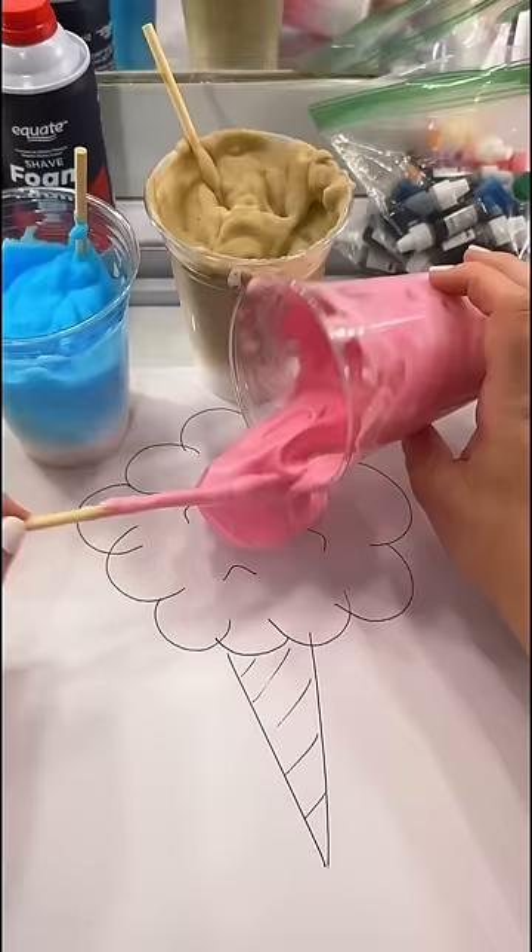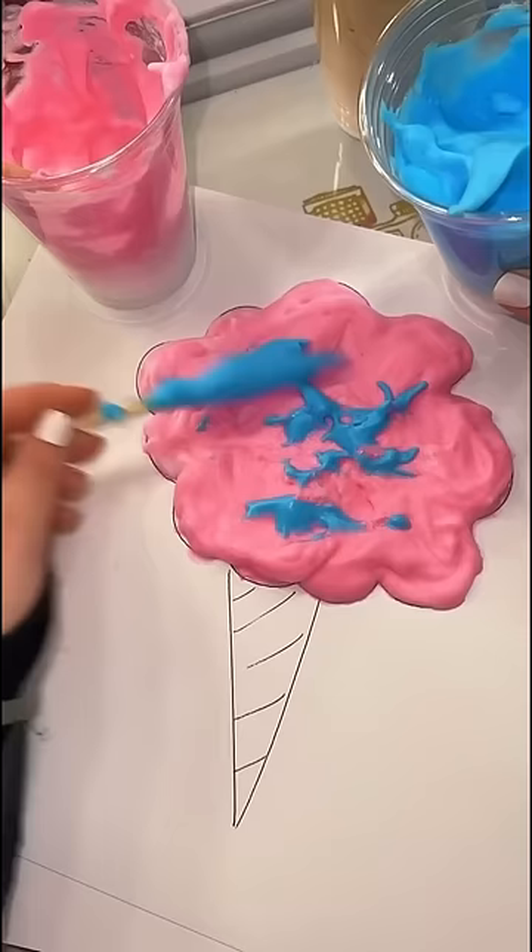Then I just started painting them. Cotton candy — I went ahead and mixed pink and blue, because that's the best kind. Feeling a little spicy with the watermelon, and put some coffee seeds in there. This turned out so cool. I can't wait for it to dry.